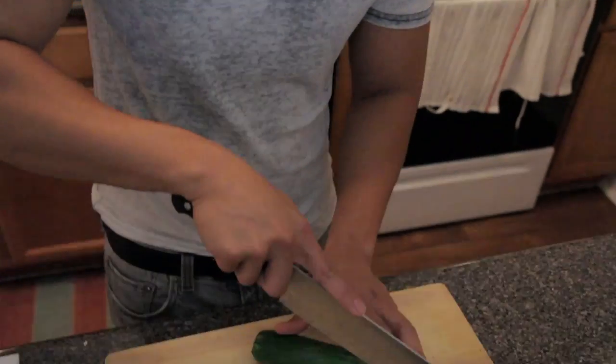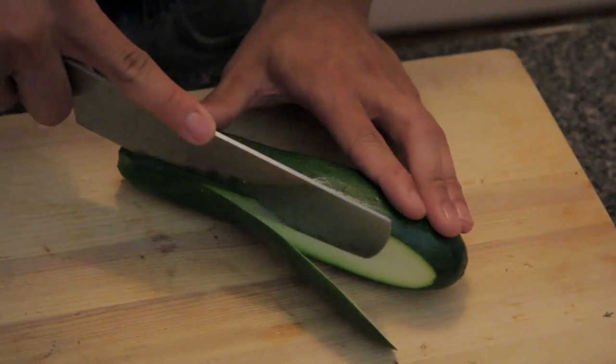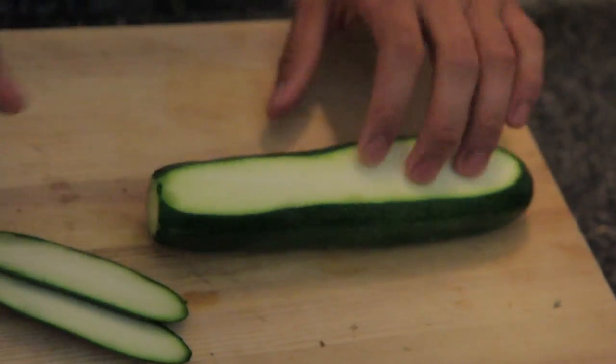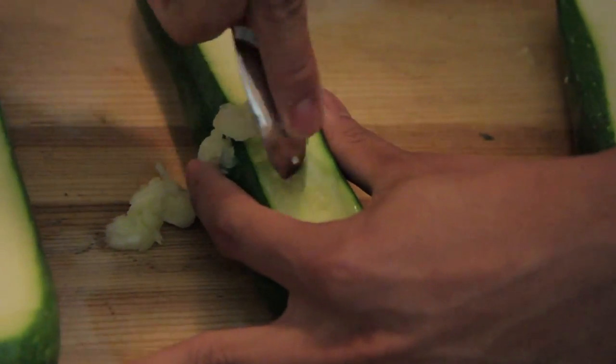Next we're going to cut a strip on both sides. We're actually going to use these parts of the zucchini as well. We're cutting on both sides so it will lay flat, and then we're going to scrape it all out and stuff it. Be careful not to break the sides or dig too far down and break the bottom.